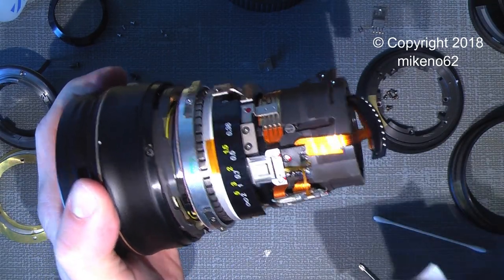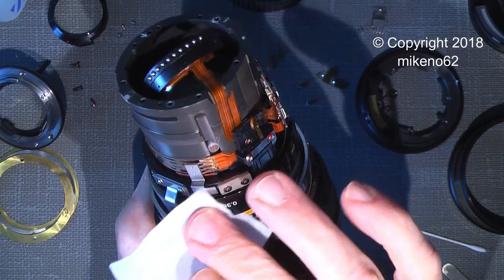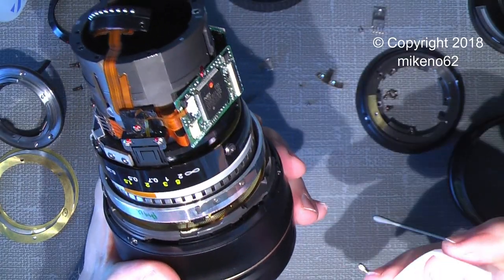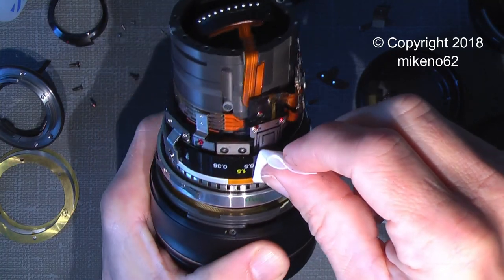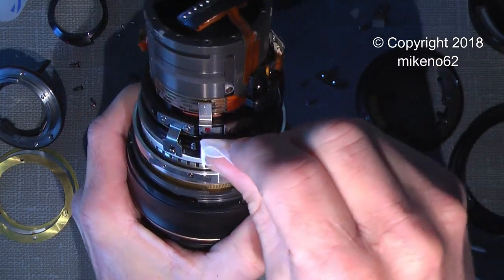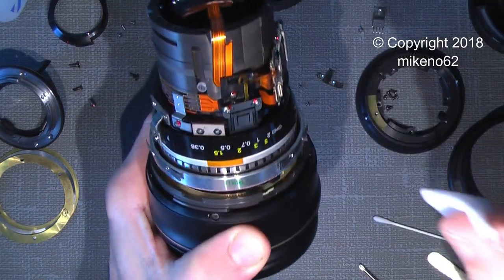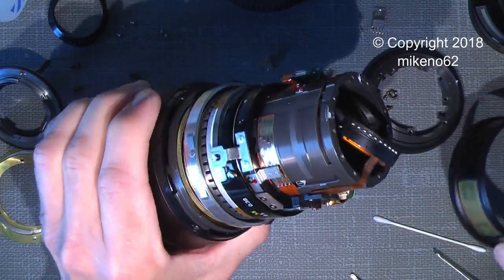While I'm in here, I could also clean the focusing scale from fingerprints so it just looks better. It already looks much better. Now we just need to put things back in again — the focusing ring. Don't forget there is a spacer here.